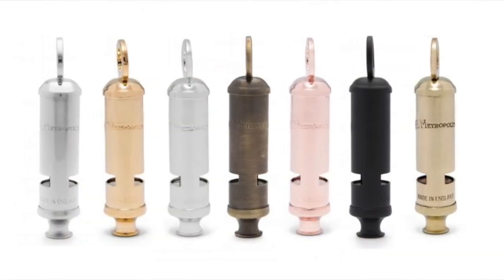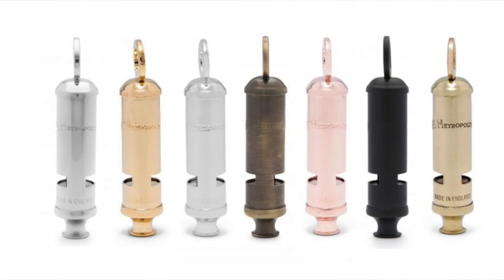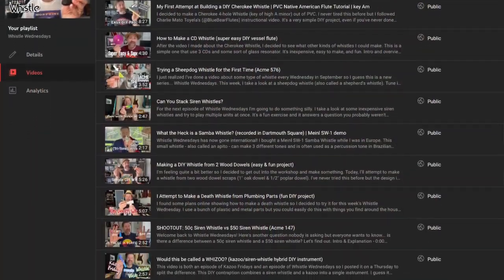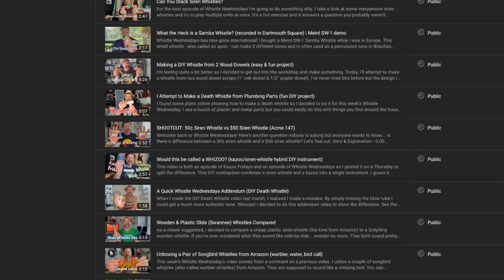They do make these in several different finishes. If you are curious and you want to own the whistle that the London police has used for who knows how long, thanks for tuning in to Whistle Wednesdays. Make sure you check out that playlist link in the description. I've got quite a few of these videos now and I think I've taken a look at four different Acme whistles over the series, but I'm sure there's a lot more to come because Acme makes dozens and dozens of whistles — some really cool and iconic ones — but I don't think any of them are more iconic than the Model 15.